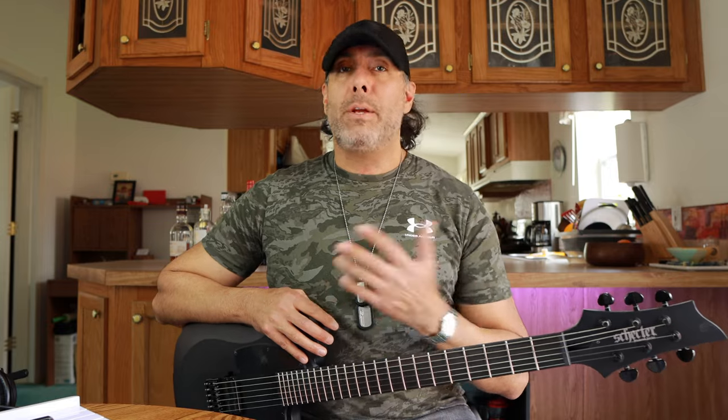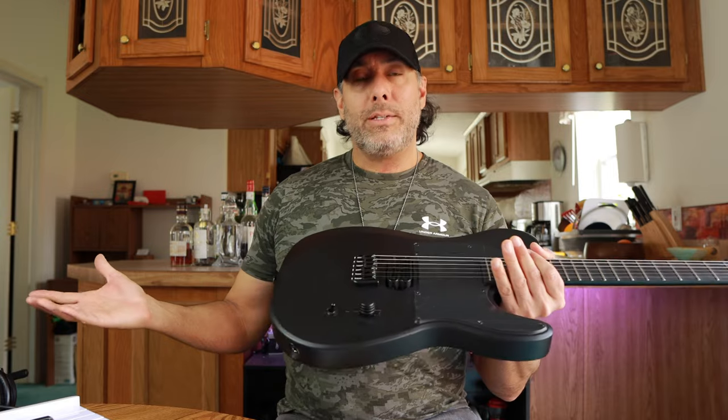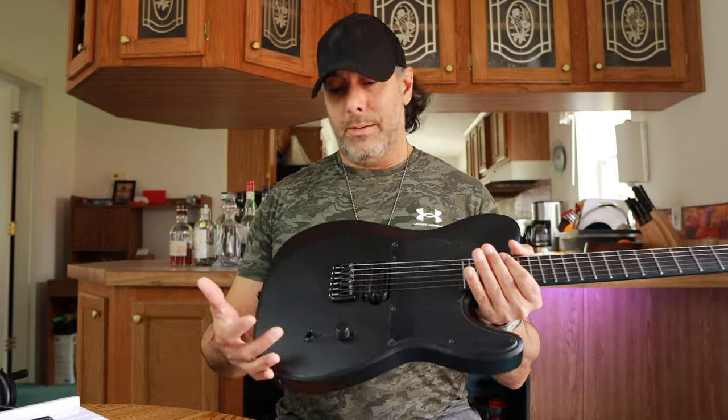Let's get into the details of exactly what happened with this guitar. I ordered it from Zounds.com a couple of days ago and it came in like a day and a half. Their shipping is ridiculously fast and their customer service is great, so thank you Zounds. But for whatever reason, it just arrived to me in messed up condition.